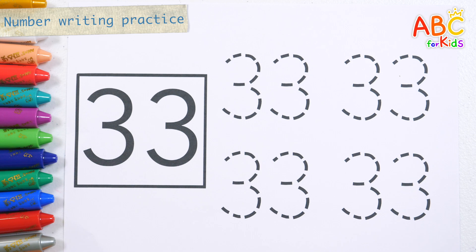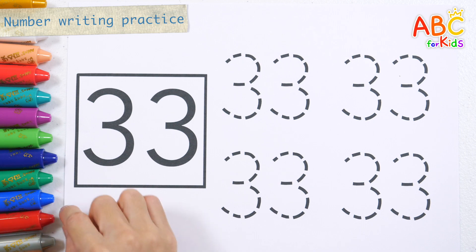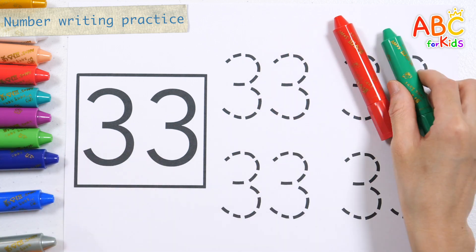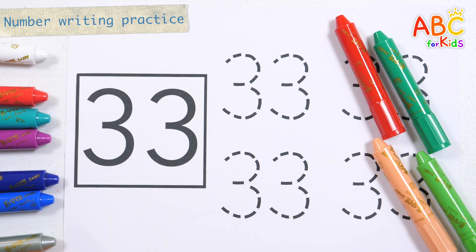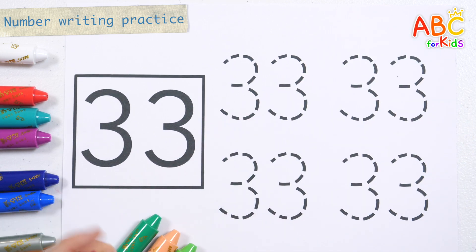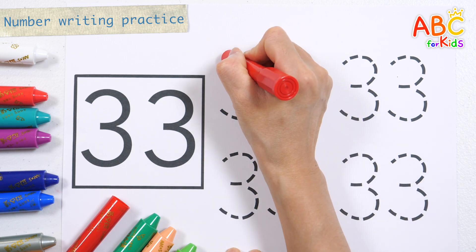In this lesson, let's get familiar with numbers by writing and reading them repeatedly. Let's write the numbers repeatedly with red, green, light orange, and light green crayons. What color do you like? Feel free to write the numbers in your favorite color.